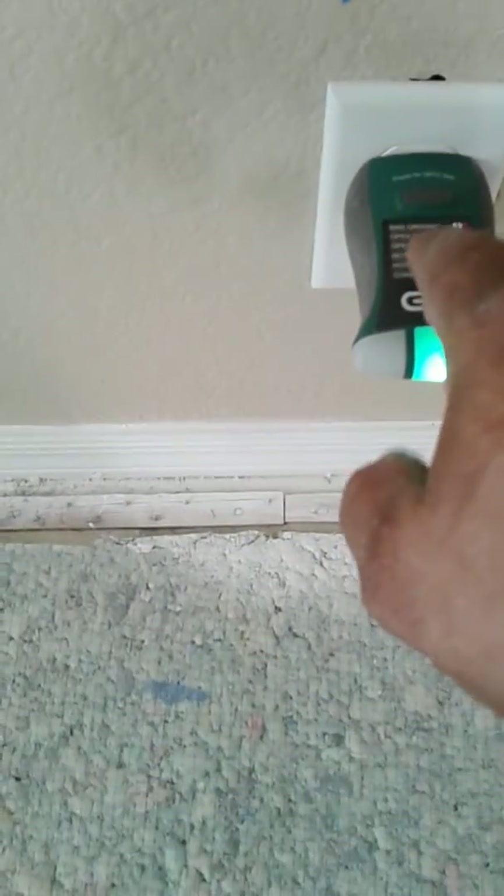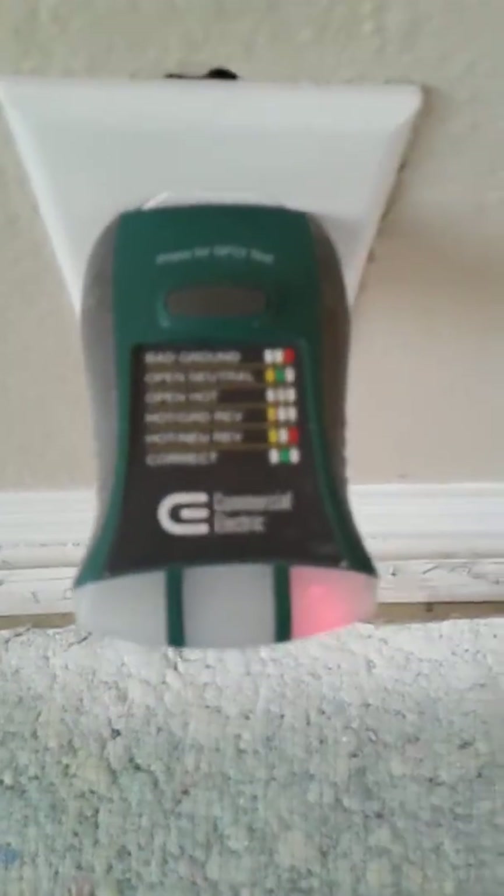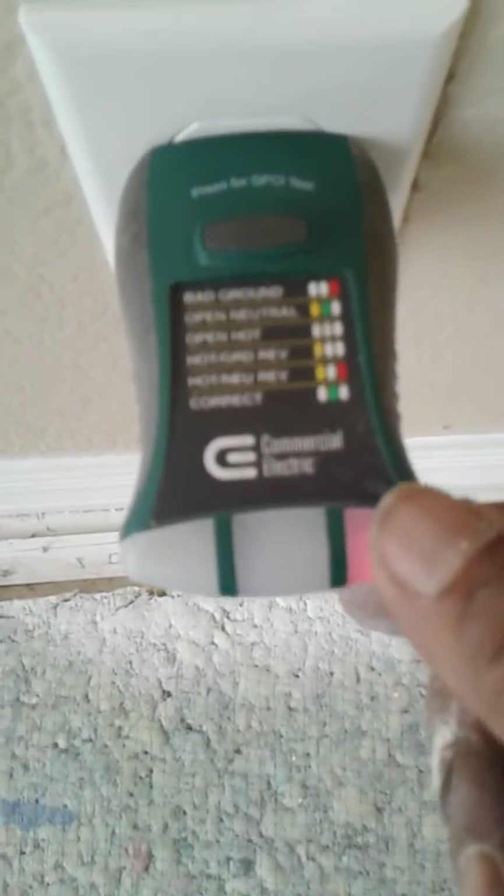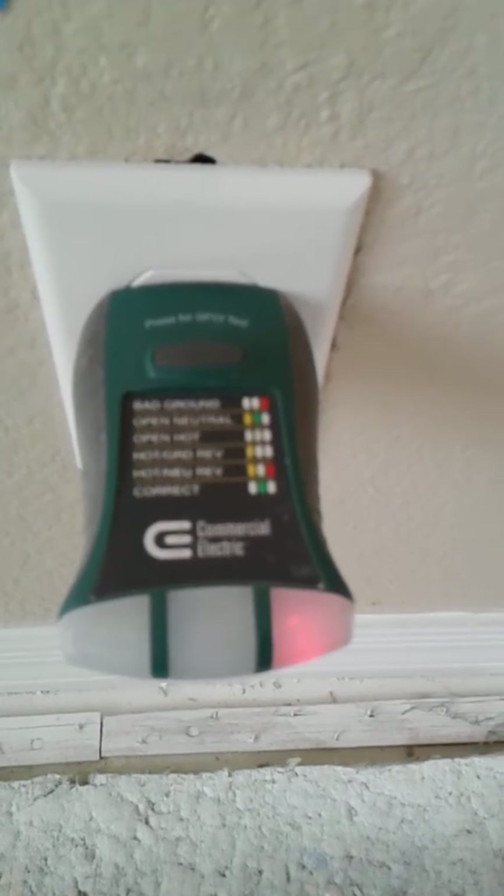This device is designed to show the status of a plug when you plug it in. If it lights up green in the middle, it's correct. If it flickers to the right and it's red, it says bad ground. I've gone through every plug in your house and they're all showing bad ground. They're not all flickering like this, but they're all showing bad ground. You can't have 67 bad grounds in your house.